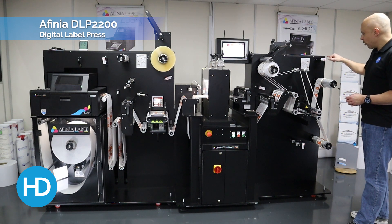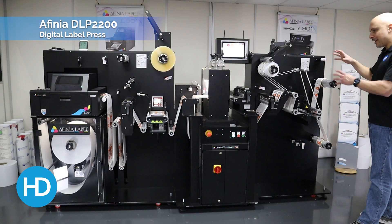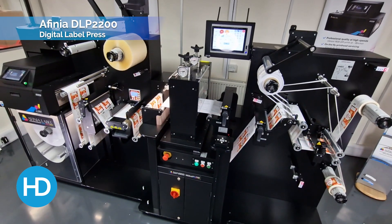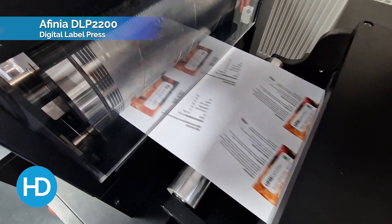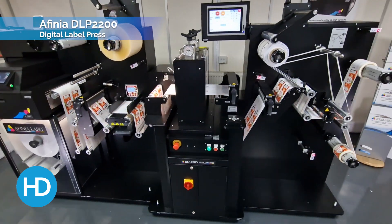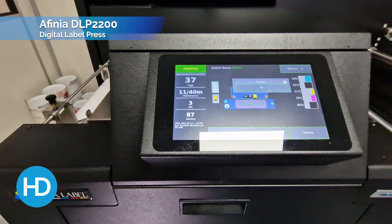You'll see that all of the spindles have sensors on for tension. They all have their own motors and are independently controlled. The beauty of this is we set our tension once the machine is set up. As the machine is cutting, the rolls will obviously get bigger, so they need a different tension. These sensors monitor the size of the rolls and will adjust the tension accordingly to keep consistency throughout the machine. The key with any kind of press or label printer is straightness of material and constant tension — and this machine takes care of that for you.